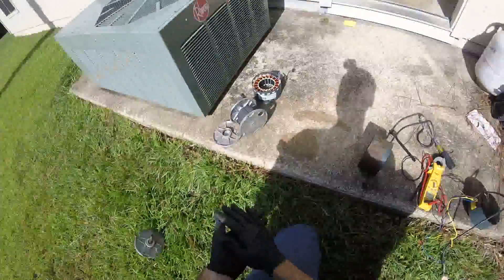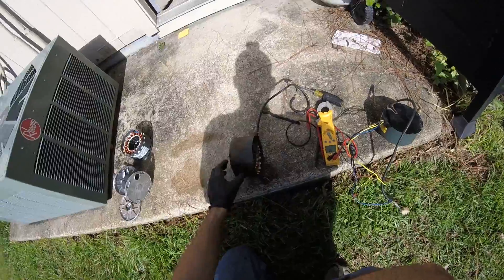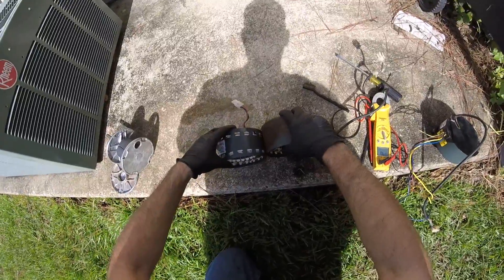So the problem was that the magnets on the rotor delaminated. But that got me thinking because this armature assembly looked just like one of the indoor ECM motors. I mean, they're identical. See that, guys?